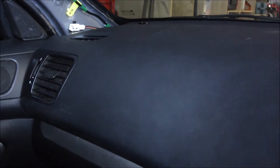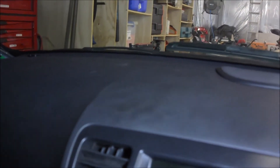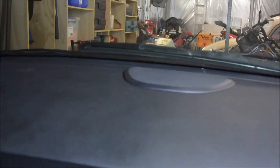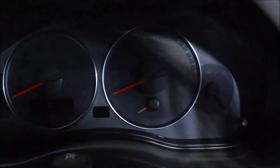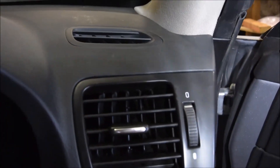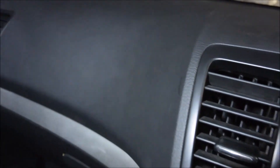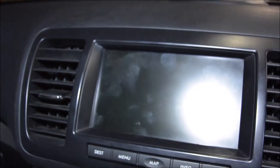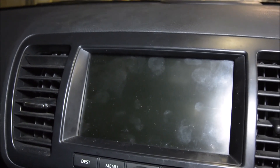Alright YouTubers, we're back. And as you can see with the dash, it's looking good. Got the new one in — there's no cracks or anything in it. Looks great. Put it all back together, looks really nice. So this is the finished product. We've got it set up. Once again, thanks for watching and we'll leave it there. Bye.